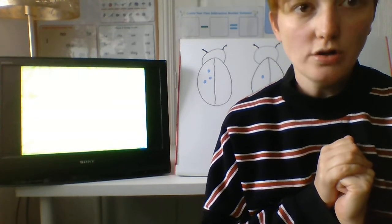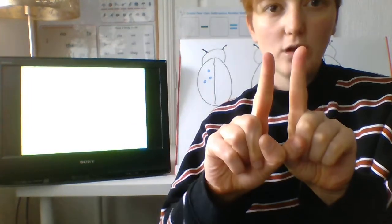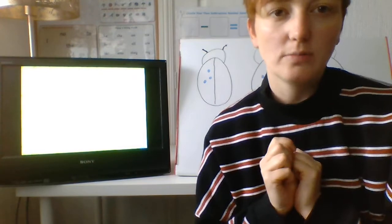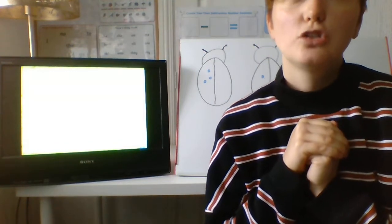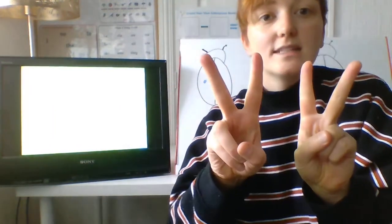So if I said double one, show me one finger, add another one finger. And how many have we got all together? Two. How about if I said double two? Show me two fingers, add another two fingers. And we do bunny ears. Is four.